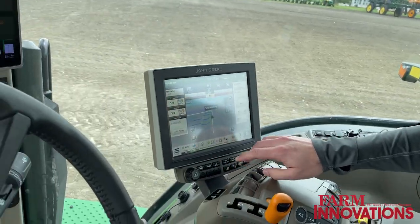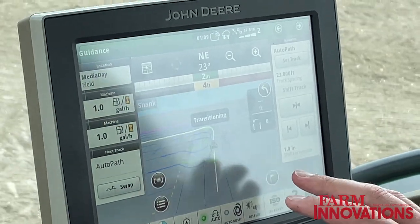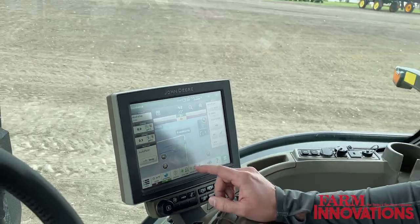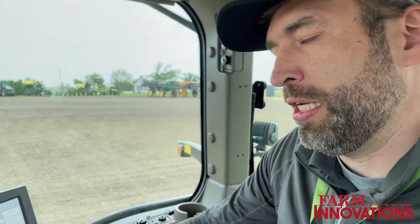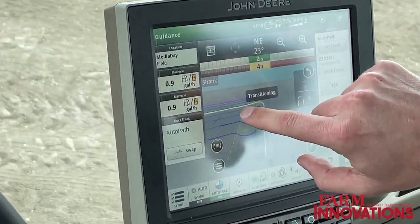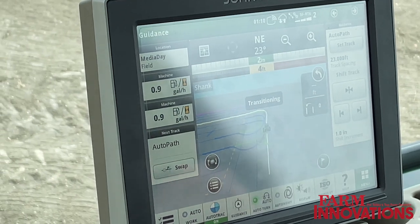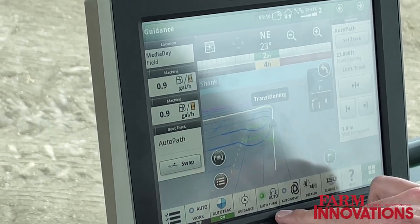We've mapped the entire boundary of the field. We've used our AutoPath system to set all the lines through the field, and then our AutoTrack turn automation is planning all the turns for us. The white line is where we're going to travel, and the bold blue lines are the next turns that we'll see. We've got all of that set up.